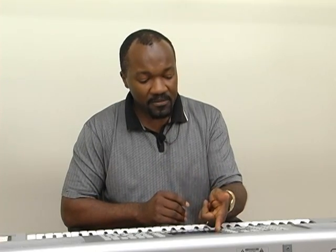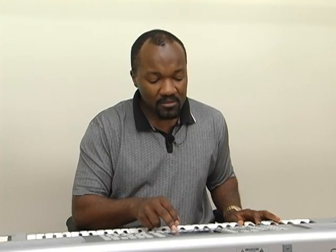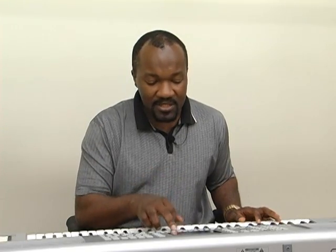Now we also have for the jazz players the rootless chord recognition. We can also do bass to root, where in this particular case the bass is all over the place, but I want the bass to play just the root note. Listen to the difference — the bass goes up and down like a walking, nice walking bass line.